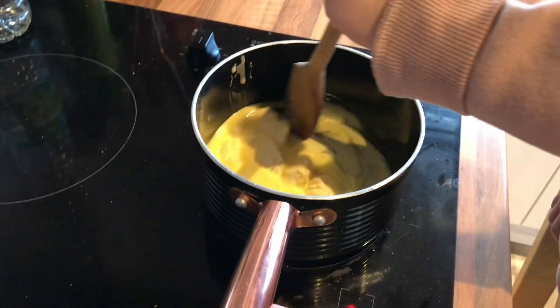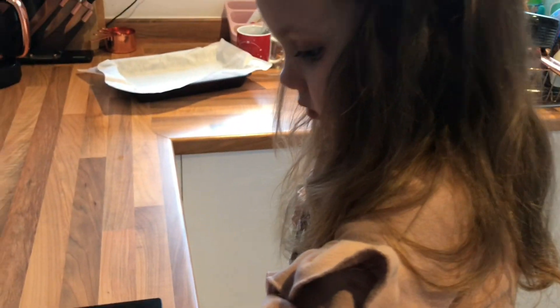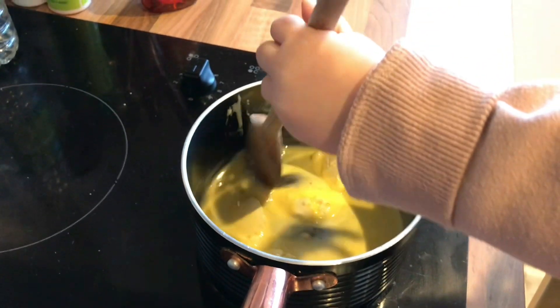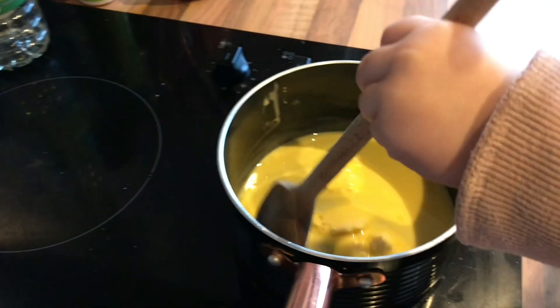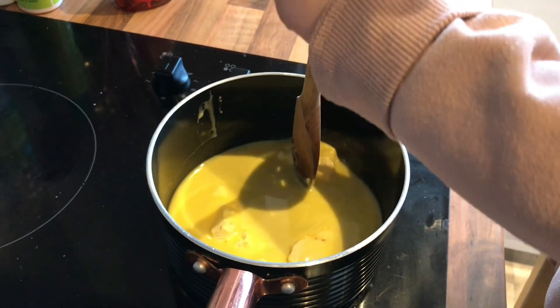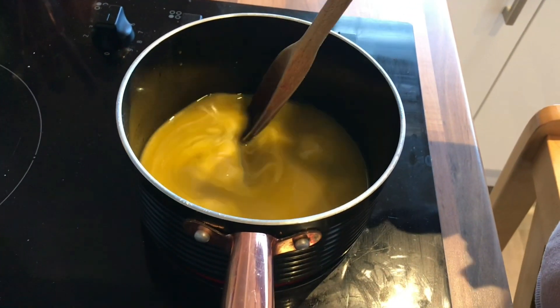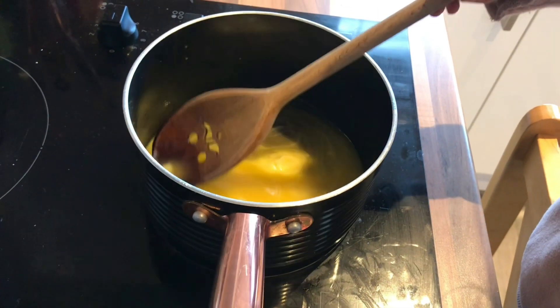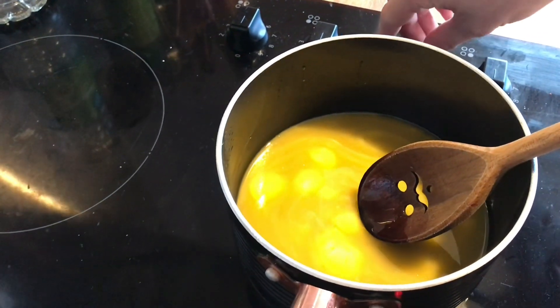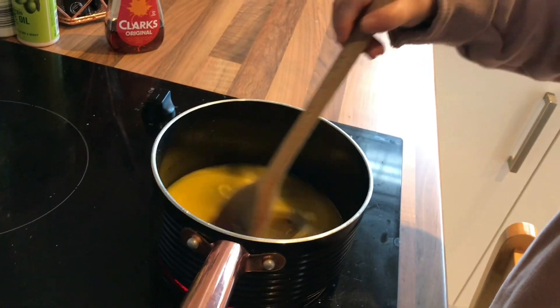Over there we've already lined a baking tray — a brownie tin or a loaf tin, it doesn't matter what you use. I'm using a brownie tin for this full mix. So how are we getting on? That's looking good, melting together nicely. I'm just going to turn it up a little bit. Once it's all melted together Ivy, we need to mix it in with all the oats.